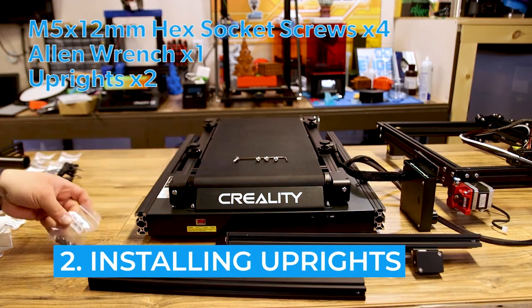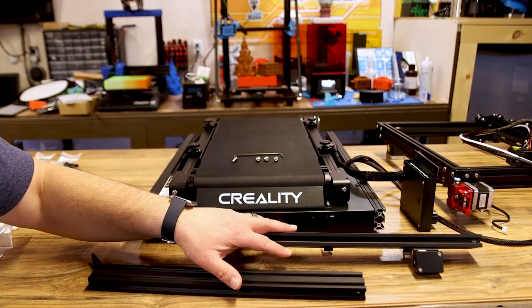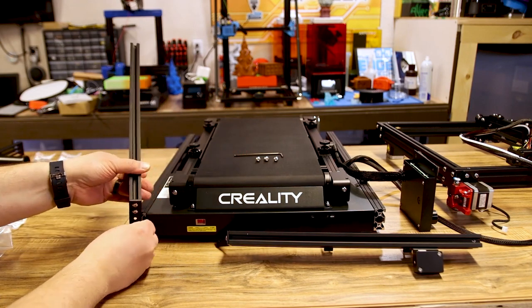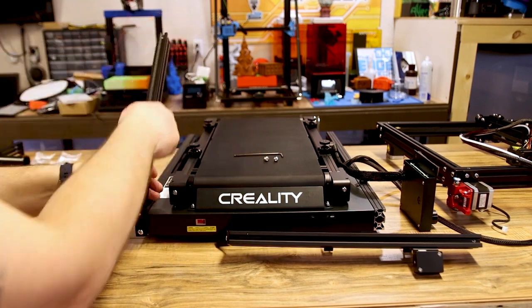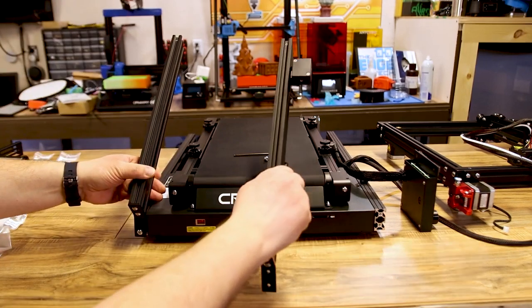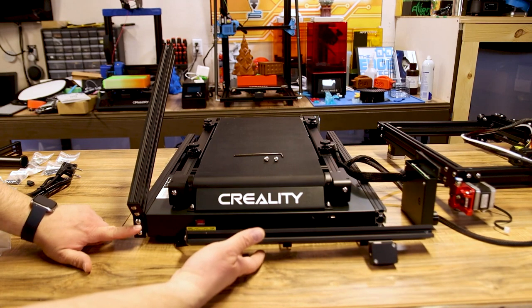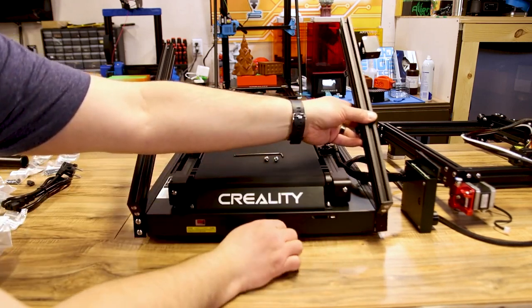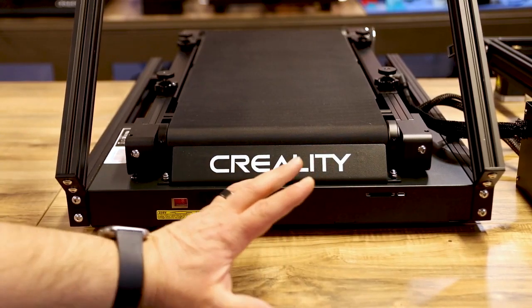Step number one: we need four M5 by 12 hex socket screws, the Allen wrench to go with it, and our two uprights. We're going to take one upright, set it into place, and get these screwed in — there are two holes that each go in. Make sure the plain one is on the left side, and the one with your filament runout sensor is on the right side when facing the machine. Take four M5 by 12 screws, attach both uprights, and we're good to move on to step two.